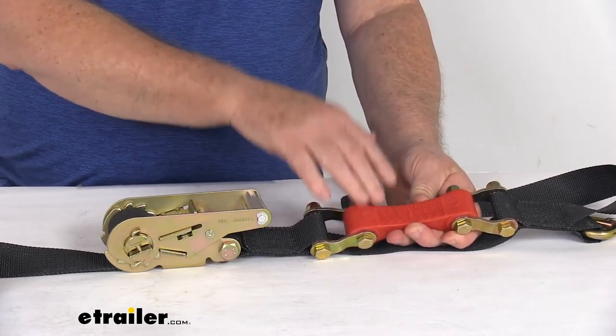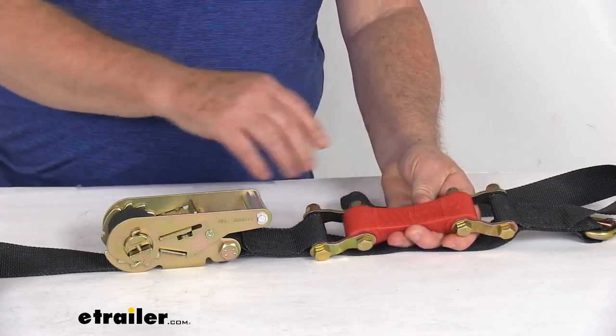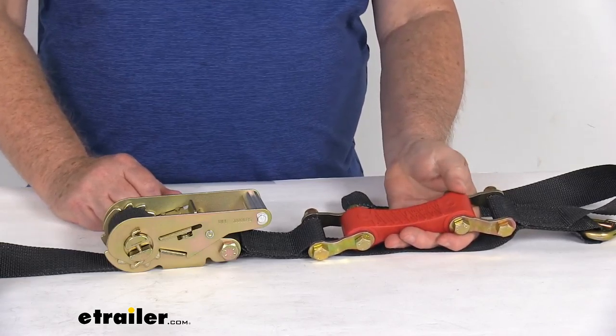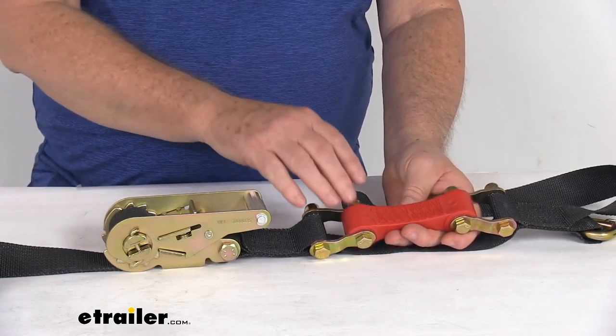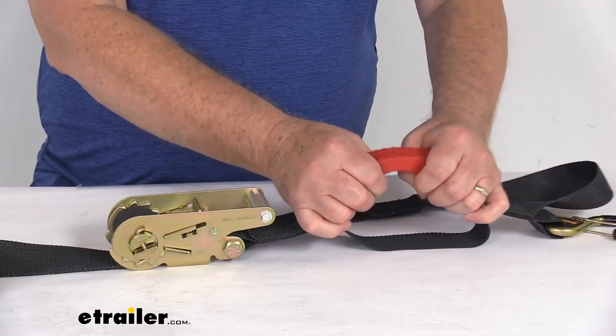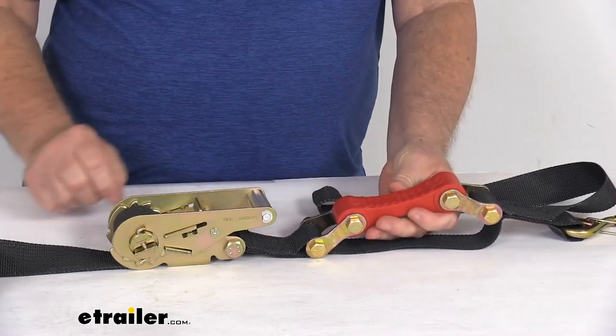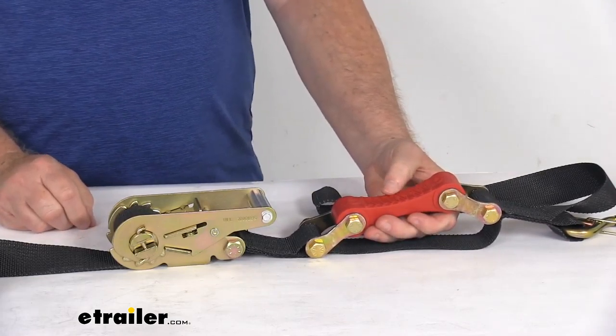This shock-absorbing ratcheting tie-down strap will let you secure cargo in your truck or your trailer. The unique feature of this strap is this built-in urethane shock absorber. It's designed to help absorb any impact to ensure constant tension in the strap even as your load shifts. This shock absorber is made of a urethane base material and will stand up to extreme temperatures, salt water, moisture, oil, and most chemicals.